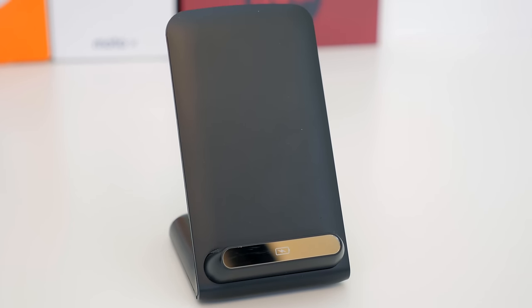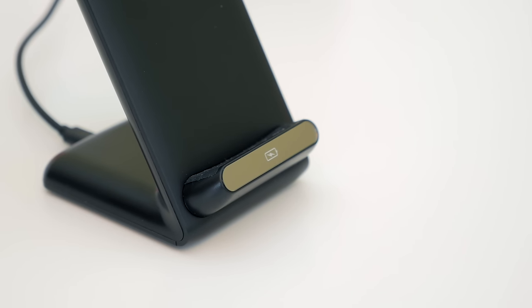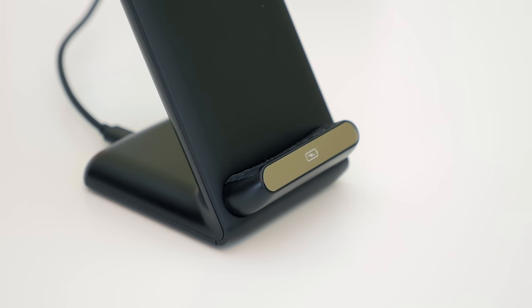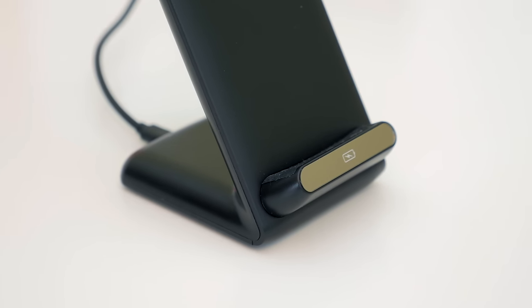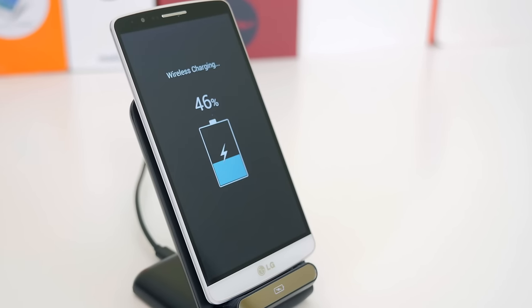You can use any Qi wireless charging dock you want and it will work just fine with this chip. You might have seen this dock before in my video on how to add wireless charging to your iPhone 6 and 6 Plus — if you haven't seen that already, make sure you check that out.